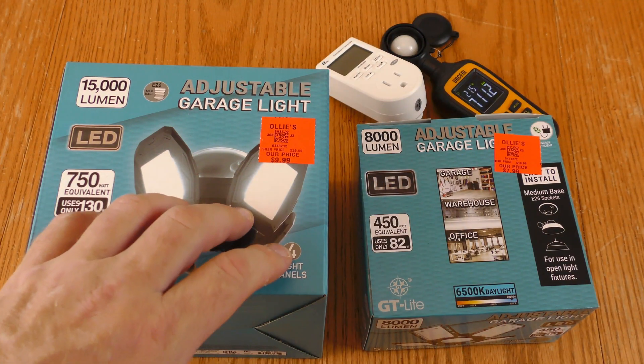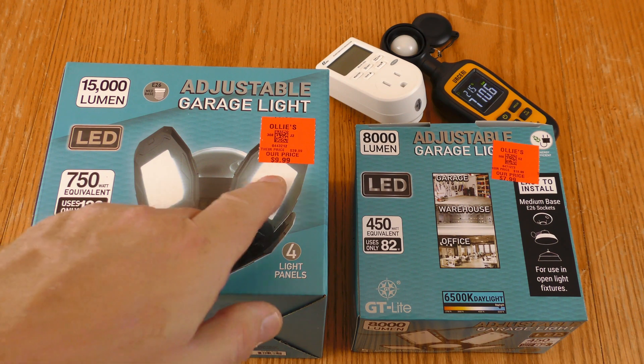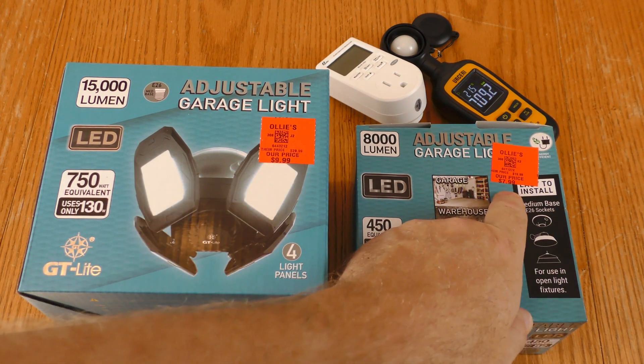I picked up two more shop lights at Ollie's. They're both GT light brand. This one was priced at $9.99 and this one at $7.99.